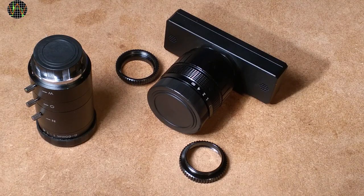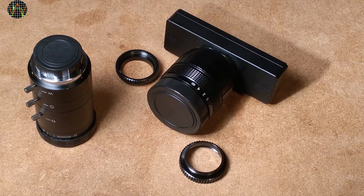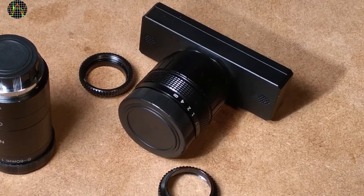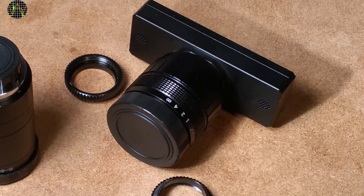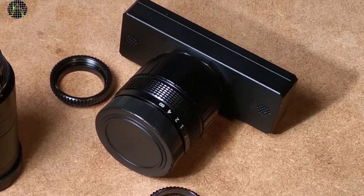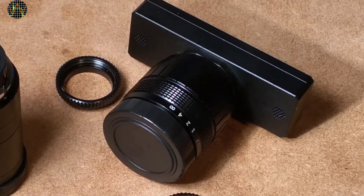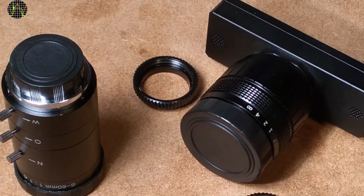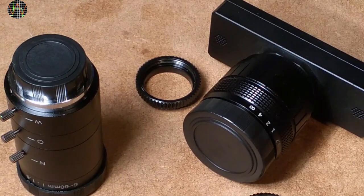Overall, I am very happy with how the conversion turned out and I would recommend this to anybody who wants to use the C920 for more advanced videos and who has reasonable soldering skills. Don't do this if you rely on autofocus because you will lose that capability. The image quality depends on the lens or lenses you buy — I hope I have given you some pointers in that respect. If you want to play it safe, get them from Kurokesu together with the conversion kit.